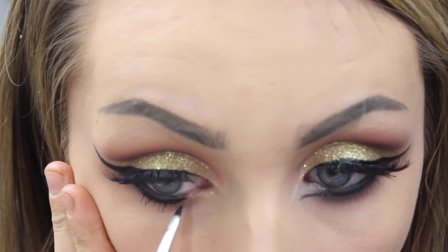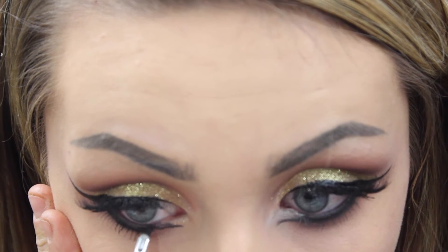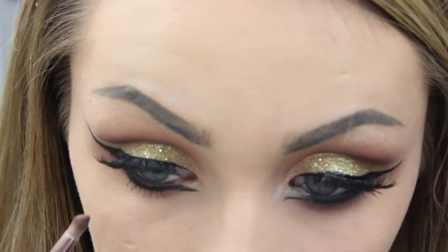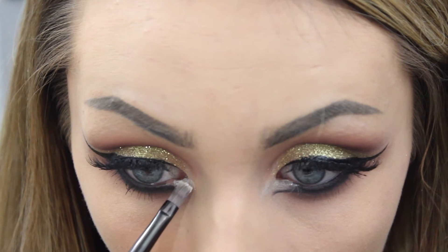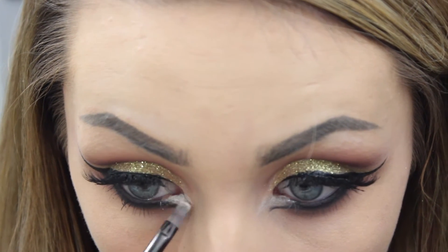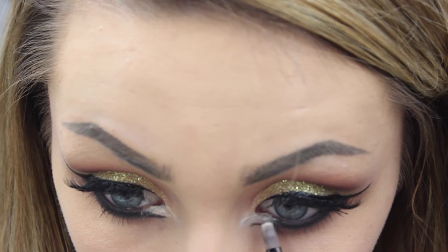What I'm doing is trying to open up the eyes, so I'm extending the tear duct area, which you can see here, and stopping where I'm using the liner on the waterline as well so that it doesn't close up the eye. To open it a bit further I'm using some white face paint just to make it look a bit brighter.